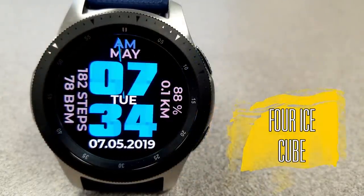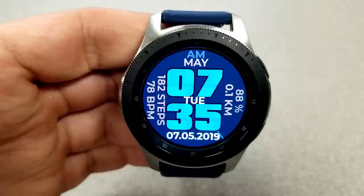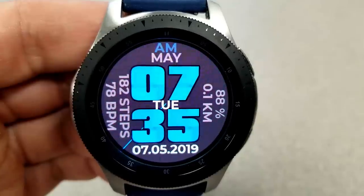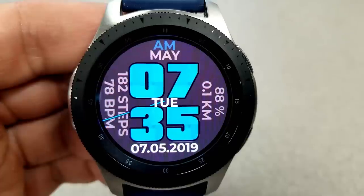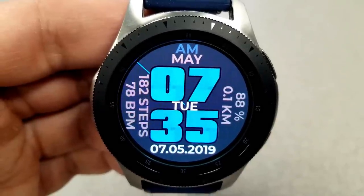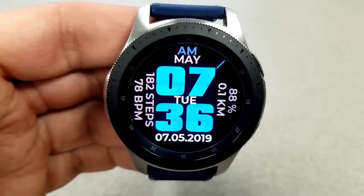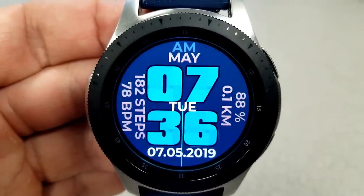Next is another bold watch face, although this is a digital-only version and it's also very easy to read because of those large oversized digits. This version has more information on the display than the previous one: the full date below, battery remaining power, and distance moved on the right, and on the left you have your total steps count as well as your last recorded heart rate. You have some colorful theme options here and it would look really nice paired with a blue watch band. For shortcuts, there are three pre-loaded: your schedule, your steps, and your heart rate. Finally, this one has a very simple and easy to read AOD mode.